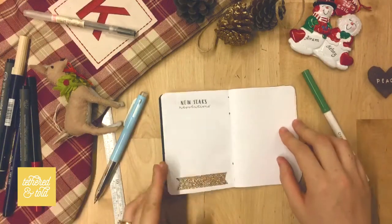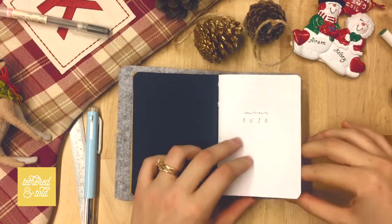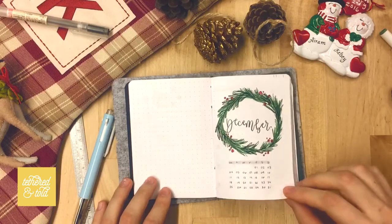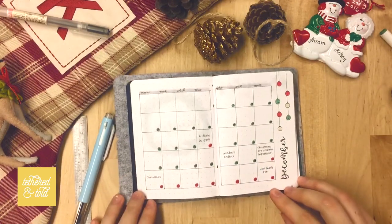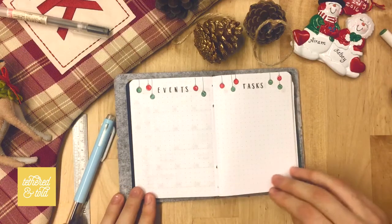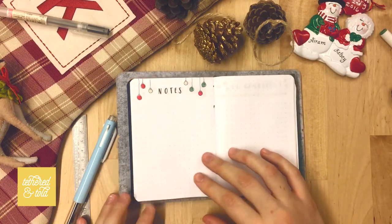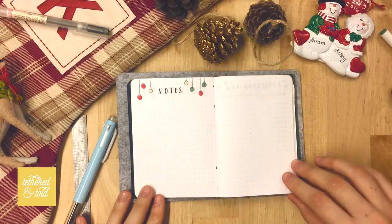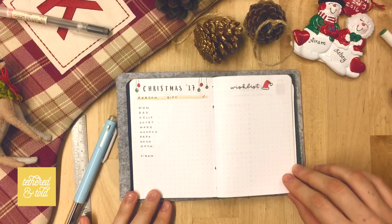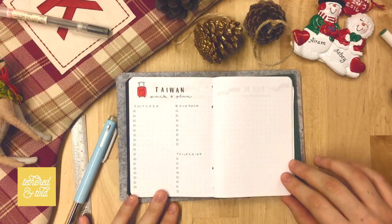That about wraps it up! I decided to do a regular speed flip-through at the end so you guys can get a good look at everything I worked on. As always, I'd love it if you would subscribe and thumbs up, and pay attention at the end of the video if you're interested in following us on other platforms. It's been a great year — I'm really looking forward to 2018. The next video should be my bullet journal setup, expected around mid-January since we'll be in Taiwan. Thanks for watching!